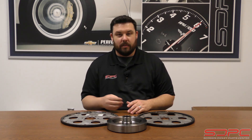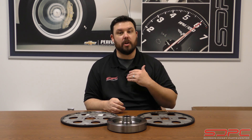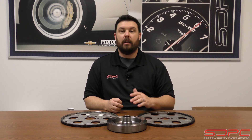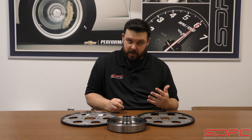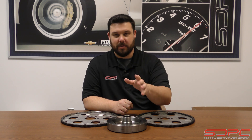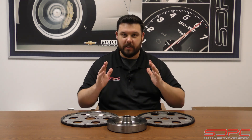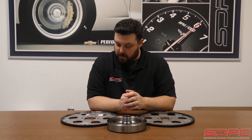Chevrolet Performance still makes great engines that are two-piece rear main seal and one-piece rear main seal, and there is a connecting factor there. The two-piece rear main seal was an internally balanced engine. The one-piece rear main seal on production engines was externally balanced, but kind of not — and that's where a lot of confusion comes. I'm sure that's why you're watching this, so follow along. I've got some visual aids here to help.